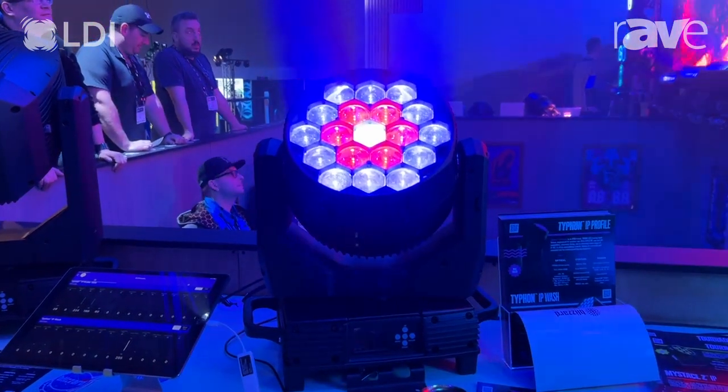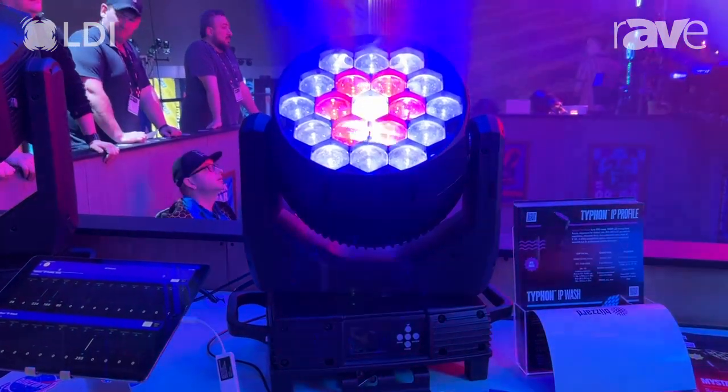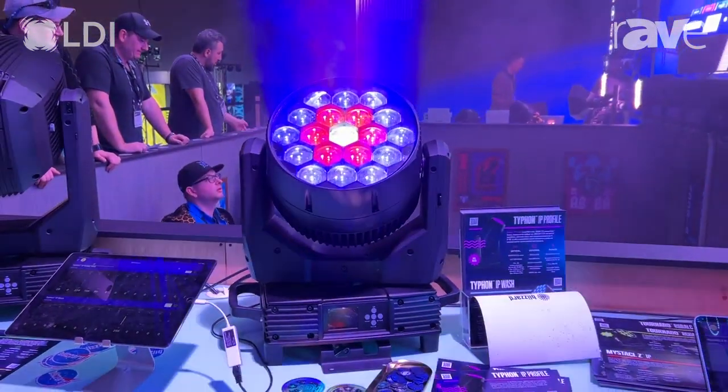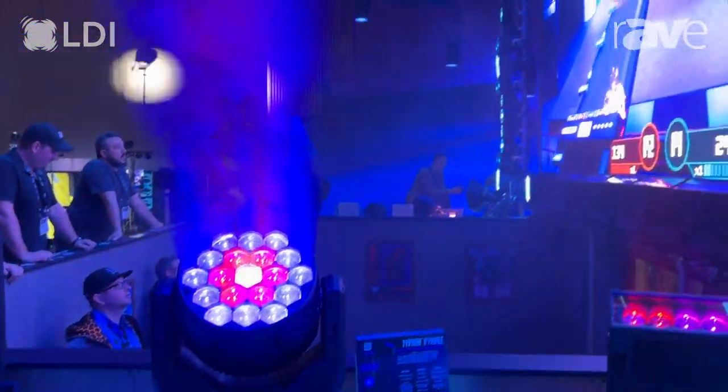During testing, these fixtures are tested to very stringent sealing requirements to make sure that you're not ever going to see any condensation inside this fixture.